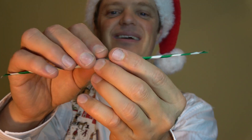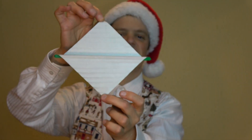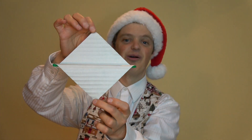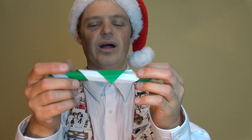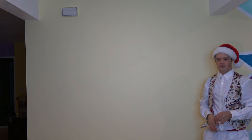To fly it, hold it horizontal and separate the two corners about that much, then let go of both at the same time. Once you fly it the first time, you should be able to just throw it up with a little spin. Isn't that cool?